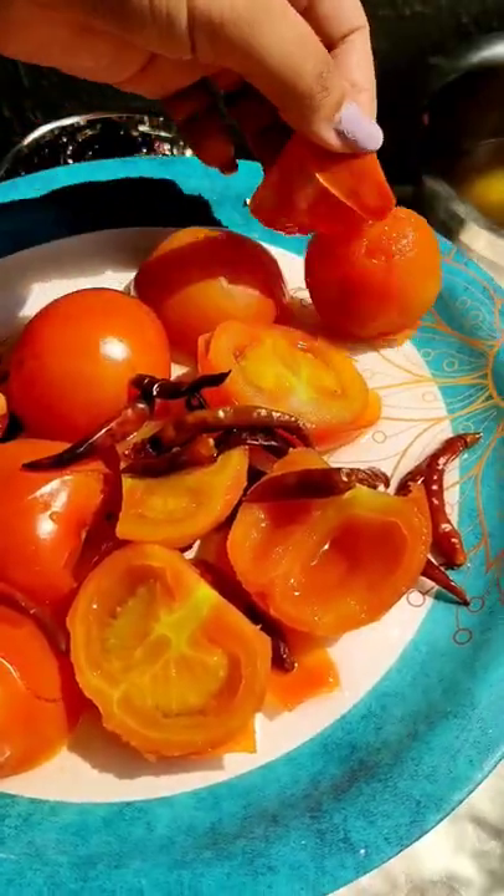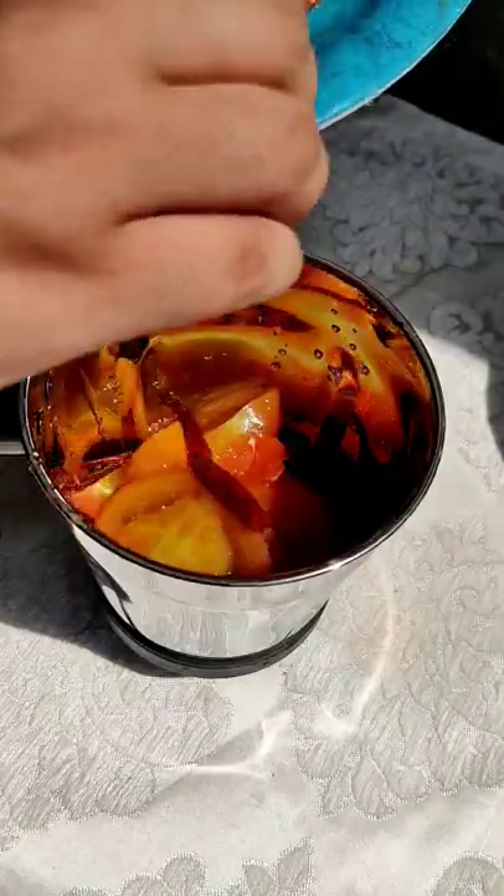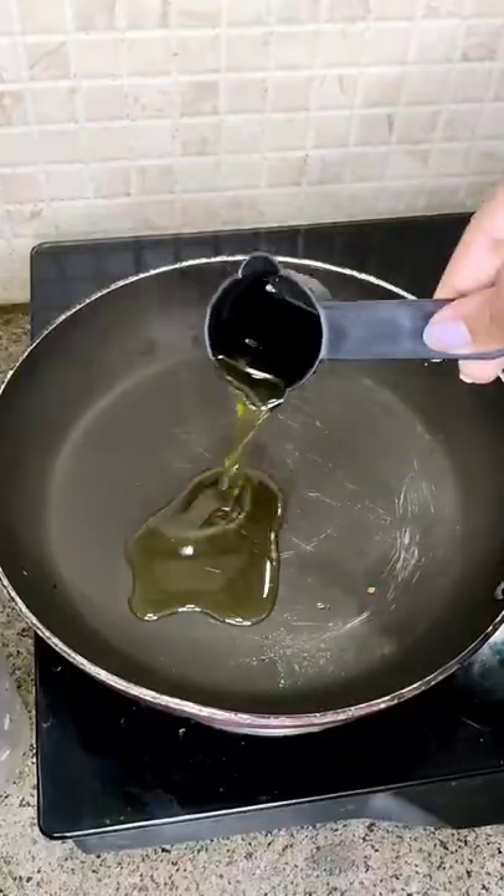Now you have to boil tomatoes and dry red chili. Then you have to remove the skin of tomatoes. Then you have to blend them in the pan.